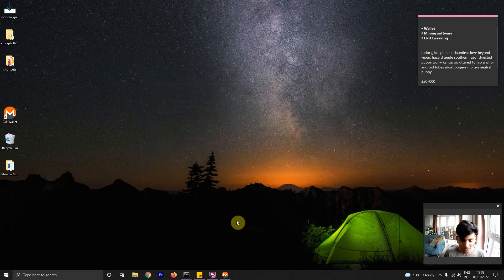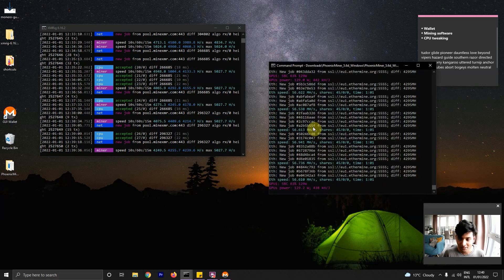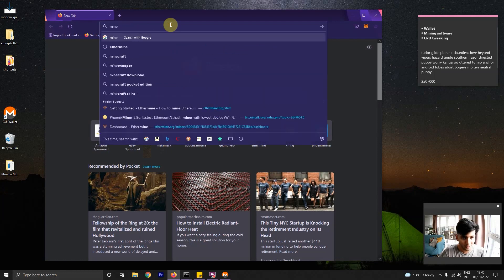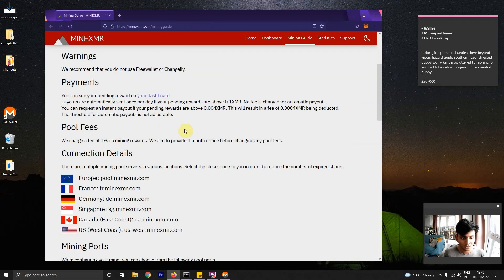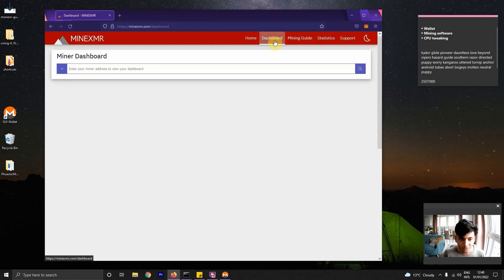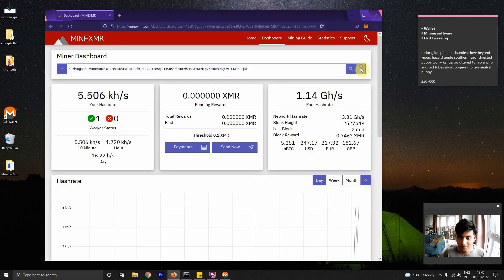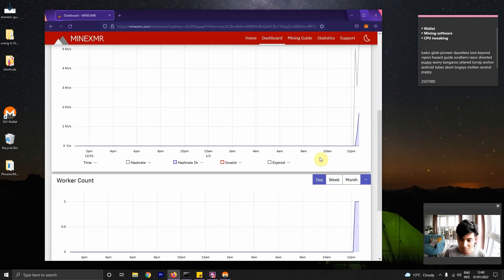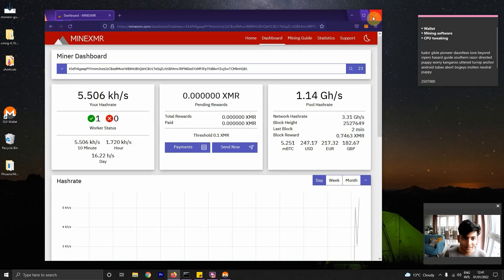And that's it. Once you apply all those settings, you'll have your CPU mining Monero and GPU mining Ethereum at the same time. Similar to Ethereum, we're using MineXMR as our pool. Once mining starts, you can monitor your revenue by going to the dashboard and entering your address. You can see the pool is showing about 5,500 kilohashes per second from your worker. You can see how many workers are active and your hash rate across weeks, days, and months — similar to the Ethermine dashboard for Ethereum.